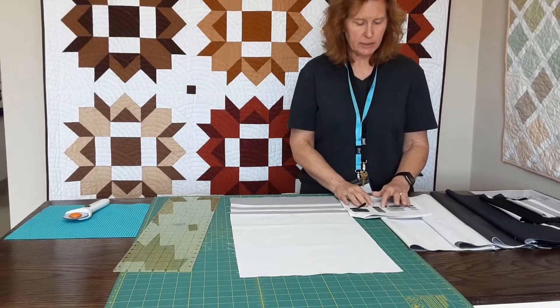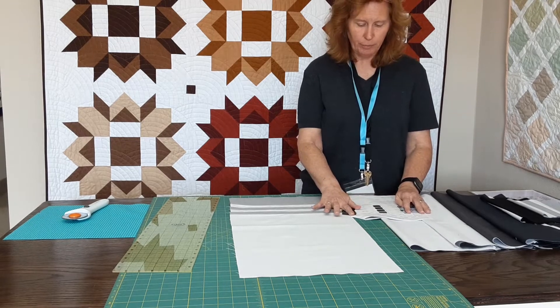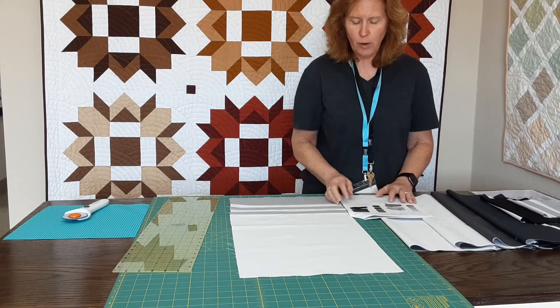So we cut iron, titanium, graphite, Gotham Gray, pepper, black, and then of course Kona White.